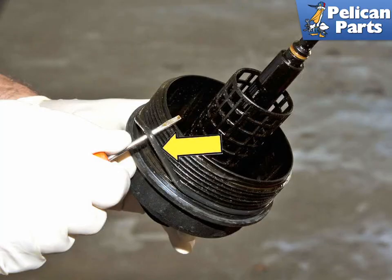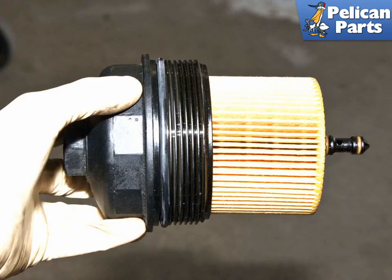Using a small flat head screwdriver, remove the o-rings from the oil filter cover (yellow arrow). Install a new o-ring and new filter. Then torque the filter cover in place at 25 Nm or 18 ft-lbs.